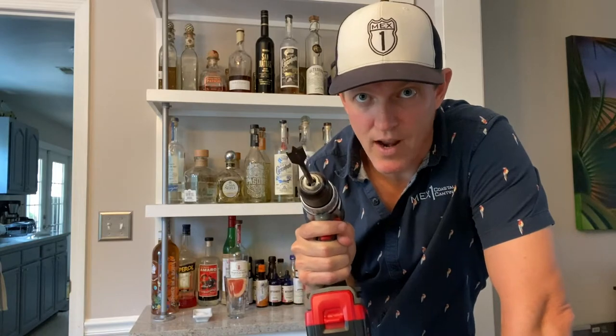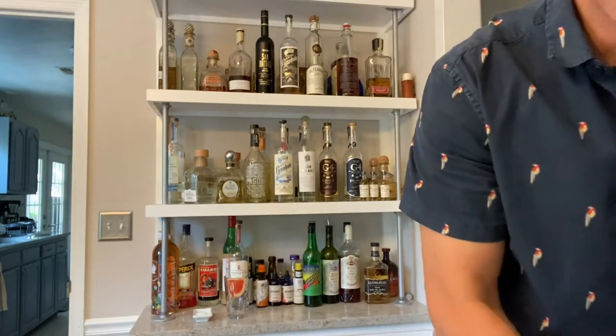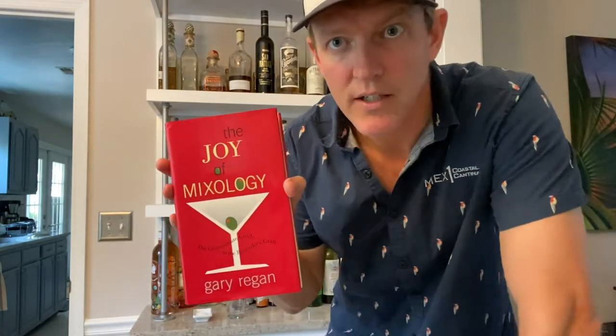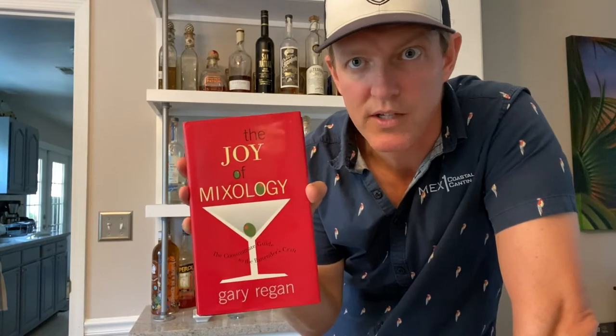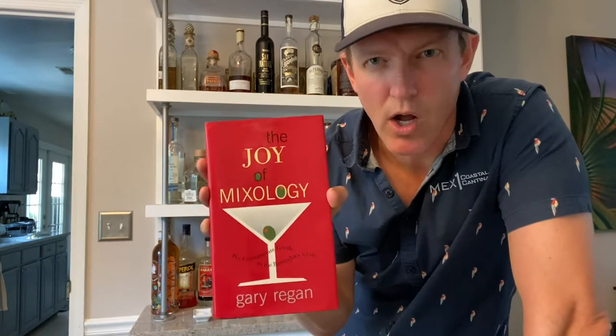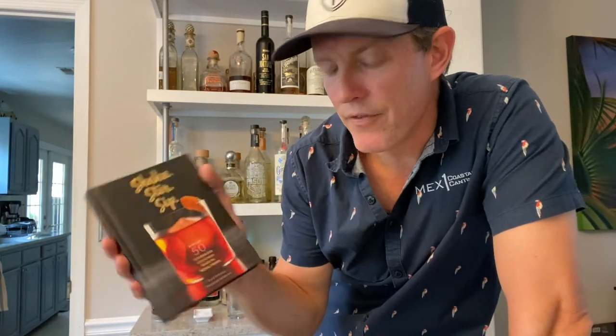A couple of cocktail books that have inspired me — first, Joy of Mixology by Gary Regan. He recently passed away, but this book was a massive part of my life — just an all-around great book. Another one is Shake, Stir, Sip — when we get into batch cocktails later, this book covers 50 effortlessly made cocktails in equal parts. It's great because it's really easy.